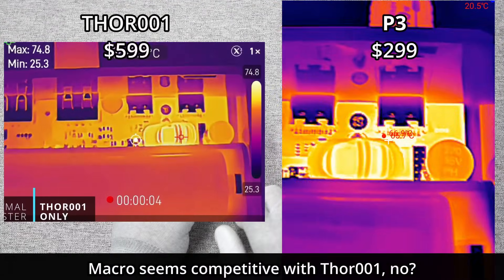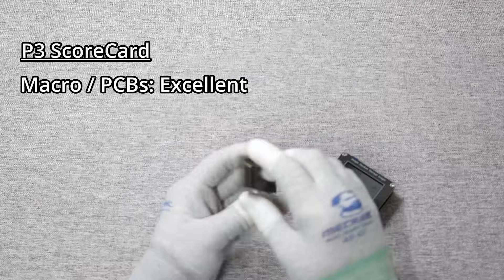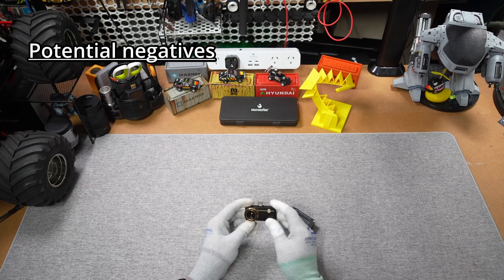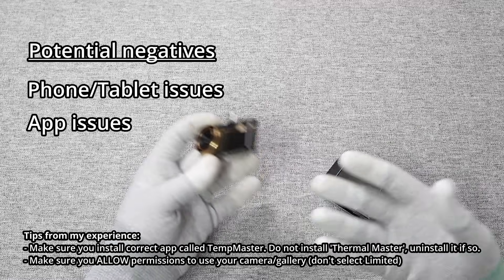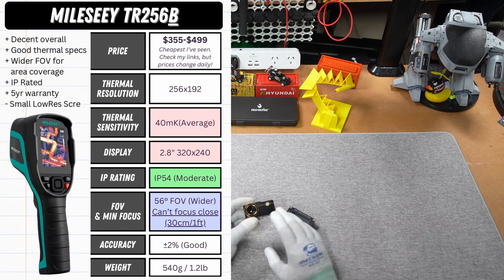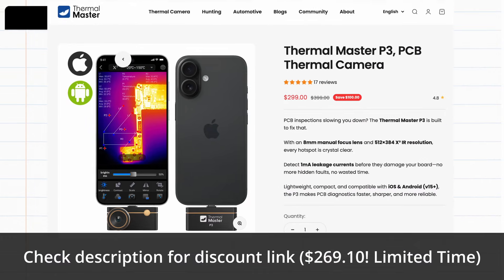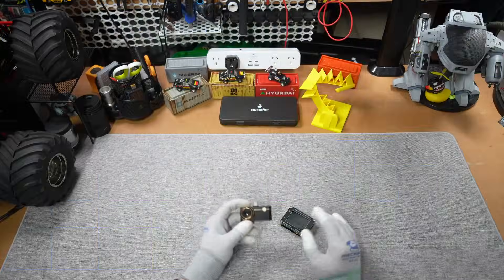I'm really impressed with the P3's image quality. The focusing lens makes a bigger difference than I thought, and it's definitely the best at up-close PCB work — PCB Master, they're calling it, and I'd have to agree. Medium range — insulation, showers — and outdoors also seem pretty good, so it handles general thermal camera duties as well, not only PCBs. Downsides are the general things you get with dongles: maybe your phone won't like it, or you'll have some issues installing the app.